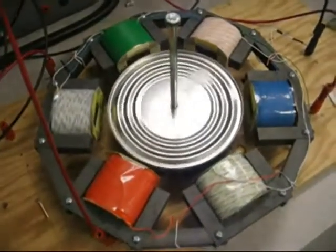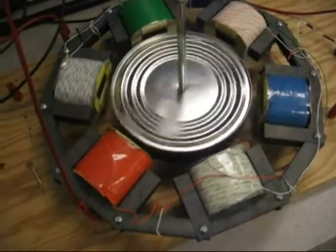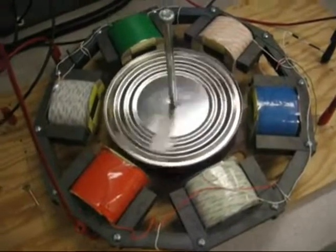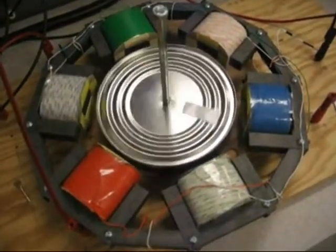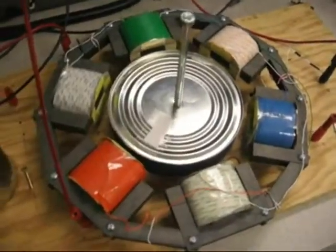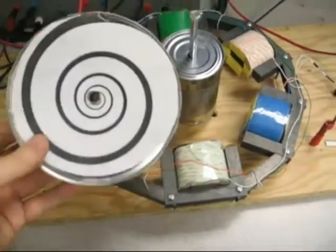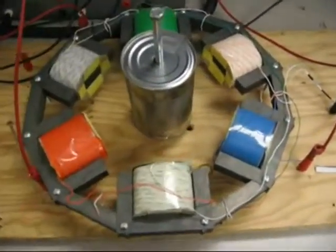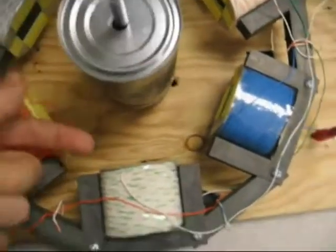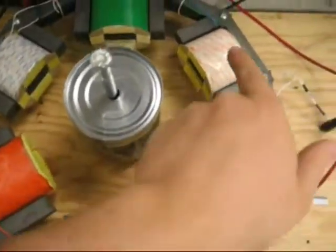We're going to turn off the power and let it spin down. We will try a different rotor and see what happens — rotor number two. For part two of the demonstration, we replaced the original rotor with a smaller one to see if the magnetic field was strong enough to reach all the way to the can and all the way to the other side for each one of the poles.